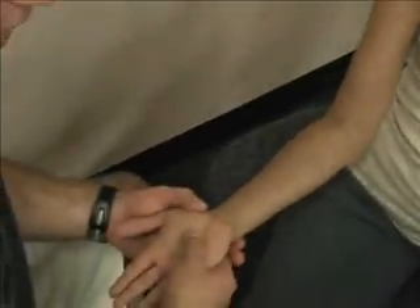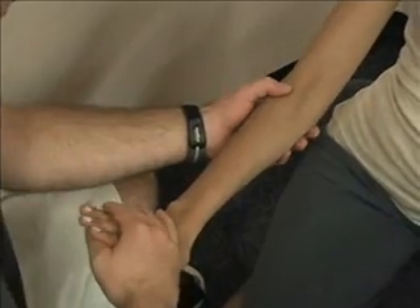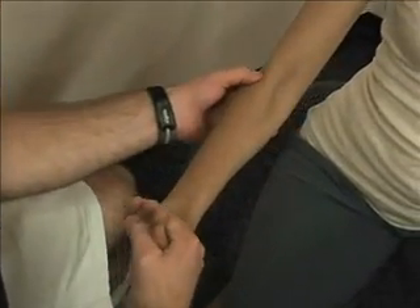We're going to be going through the first seven palpations of the wrist. For the common origin of the extensor muscles, I'm going to have her pronate and pull her wrist against me while I palpate at the lateral epicondyle, right here.